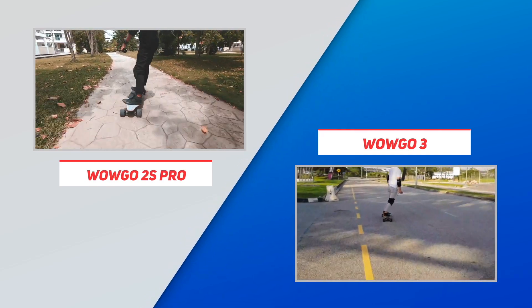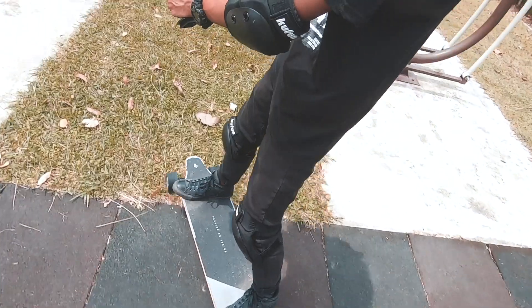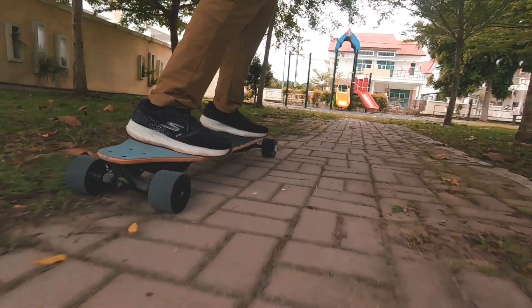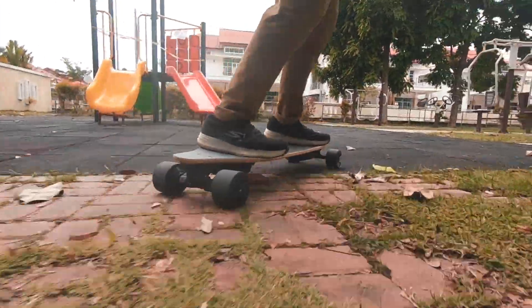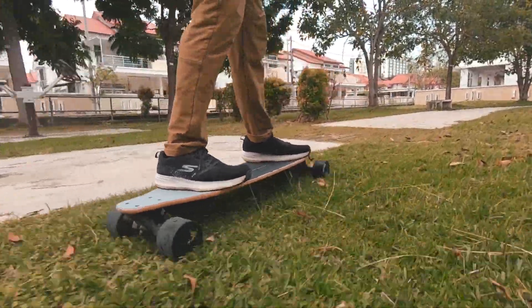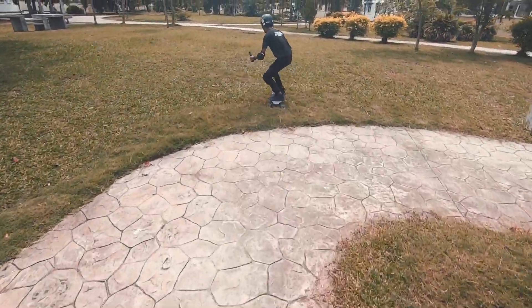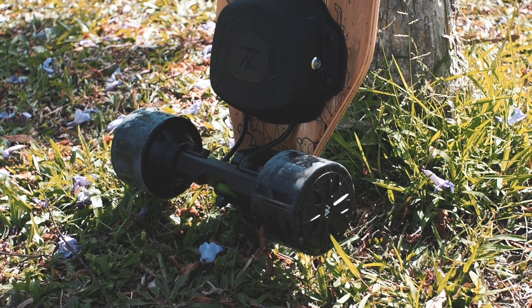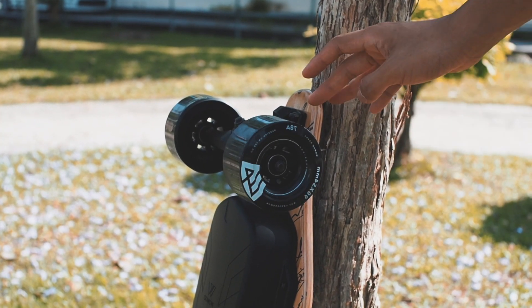We should also note that the 2S Pro free rolls well, so they probably used good bearings for this one. If we were to nitpick anything on the 2S Pro, it would be its vibration dampening ability — which is no surprise for a hub board. You will feel all the vibration riding over rough pavement, but the soft wheels and composite deck do a bit to cushion it. It's better than we expected, though we did have pretty low expectations on this part to begin with. We're hoping that the cloud-wheel-style PU sleeves WowGo is developing will be a good option for those who can't tolerate the vibration.